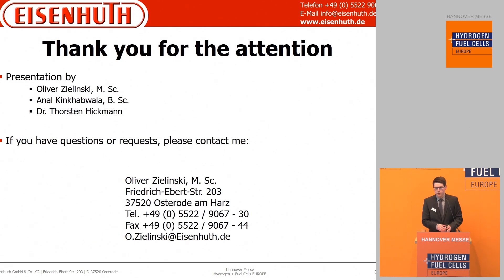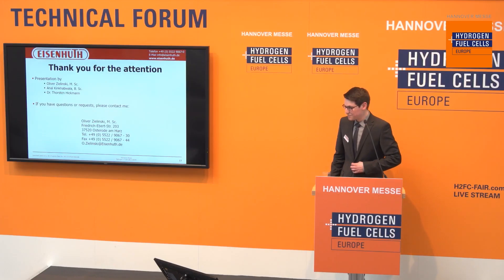That would be the end of the presentation. If you have questions, please contact me or find me at the stand. Thank you very much.